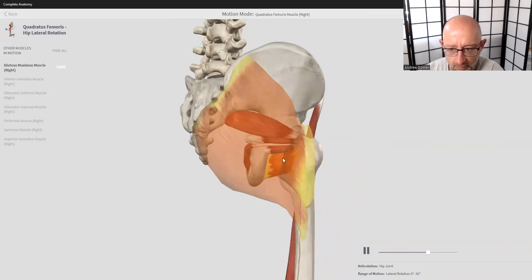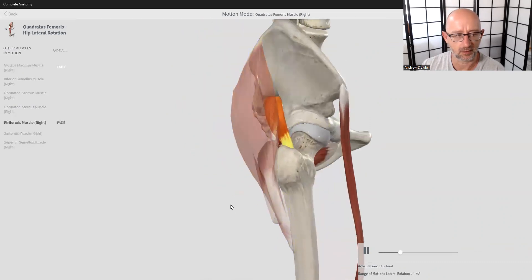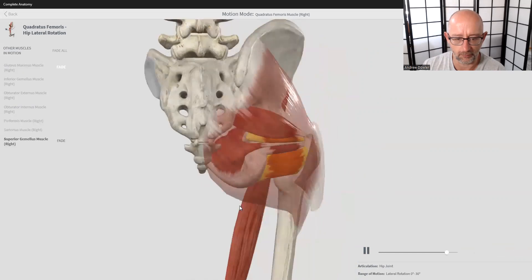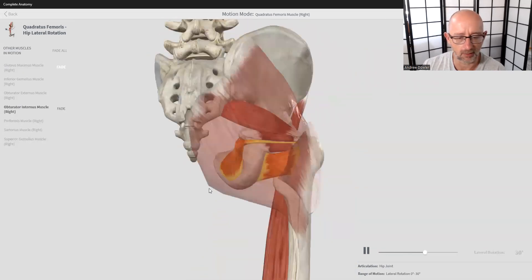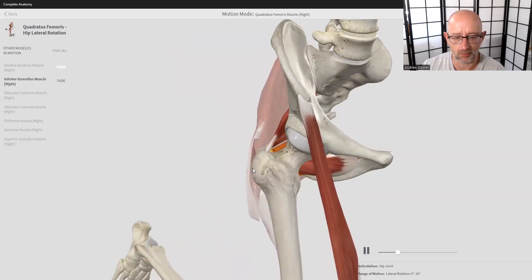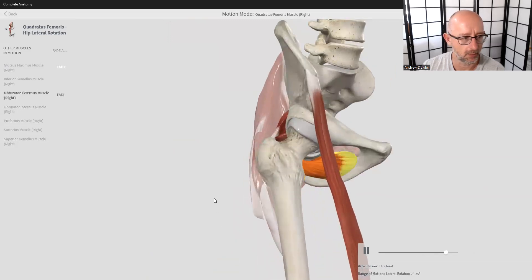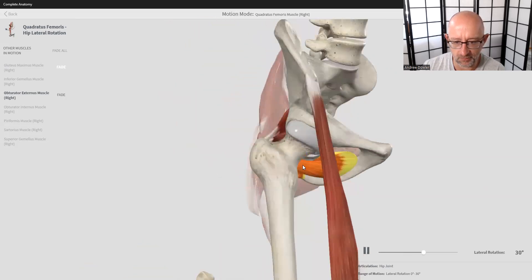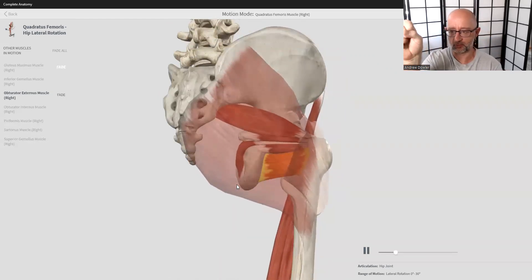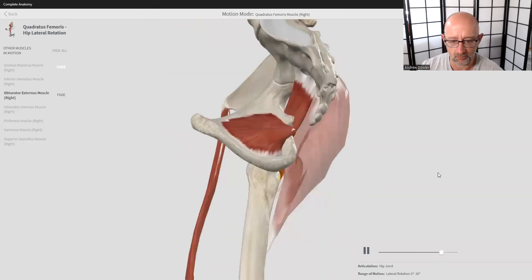It doesn't act in isolation — we've got all these other muscles here. We have the piriformis, which we reviewed before. Below that is superior gemellus, then obturator internus, and we'll cover each of those individually. We also have inferior gemellus, and this big one here — obturator externus. This group of muscles together creates the hip stabilizers. Their job is to create rotation of the femur — both internally and externally — and to stabilize the pelvis.